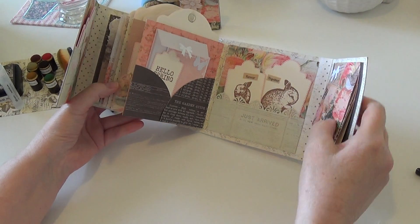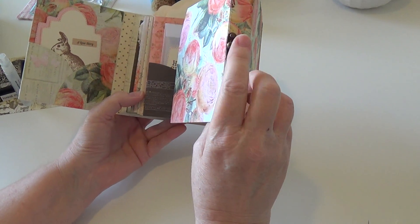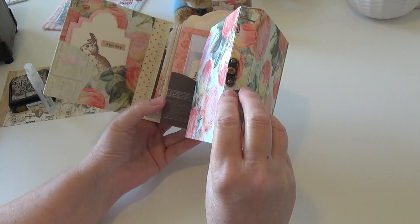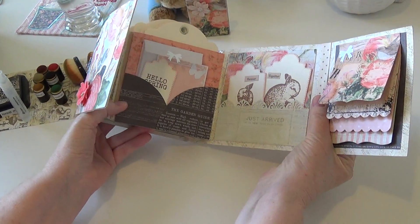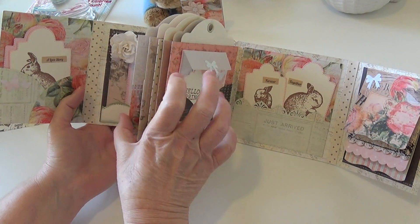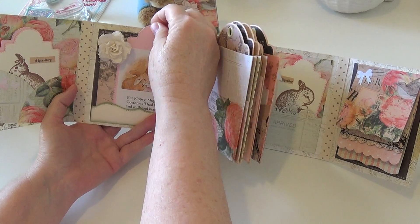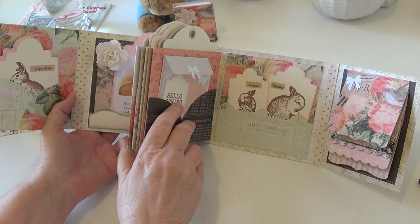Because I put this hardware in here — the brads I secured it with — it's such a bummer that it shows through on the inside. So I had to cover the inside spines with another piece of paper, and by the time I got to that point I was really running out of paper to pick from, so I just had to use my least favorite paper.